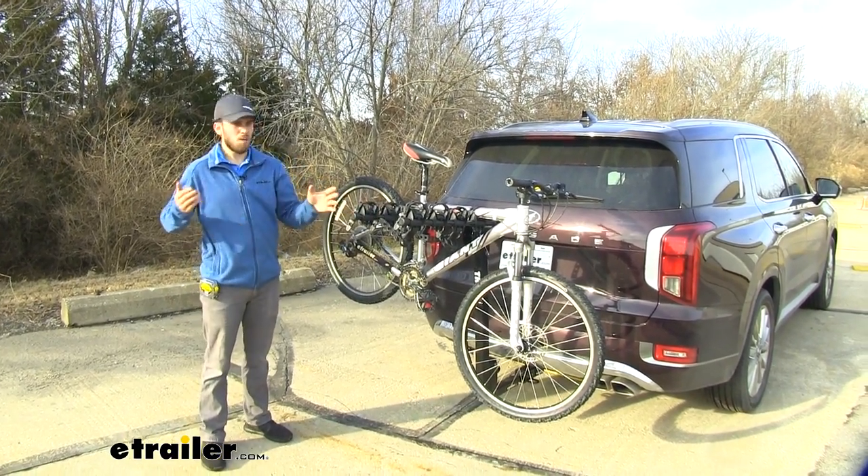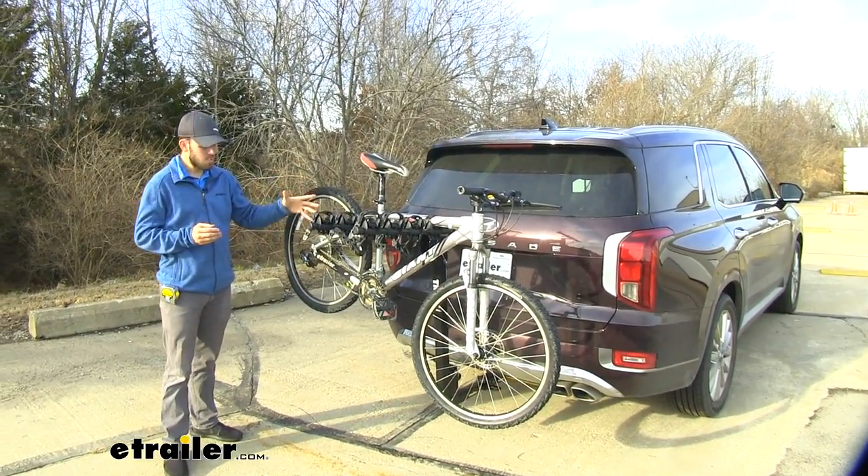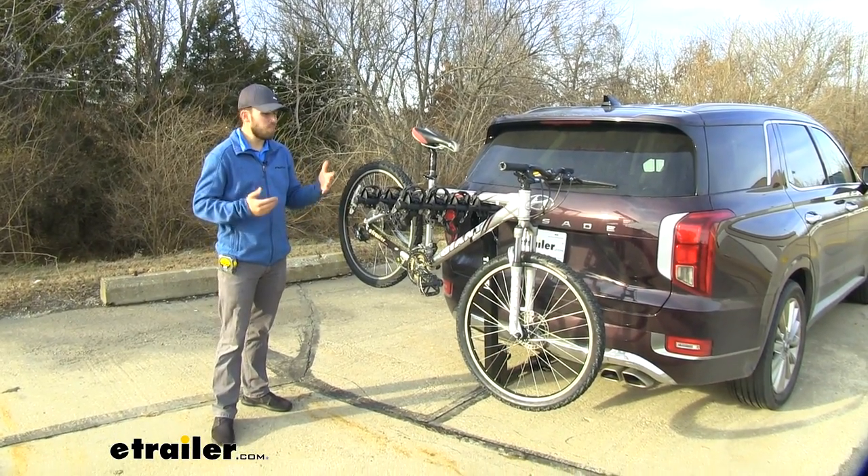Hey guys, it's Colin here at E-Trailer, and today we have a 2020 Hyundai Palisade. We've been test fitting some hitch-mounted accessories on it just to see how they interact with the Palisade, it being a new vehicle.